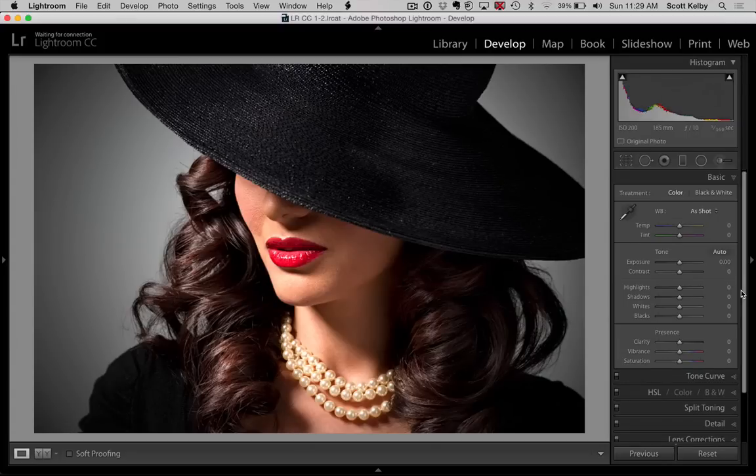So here we are in Lightroom in the develop module, and this is an incredibly easy trick to do. Step one is we're going to make the image black and white, so let's just click on the word 'Black and White' here. All right, that's step one.